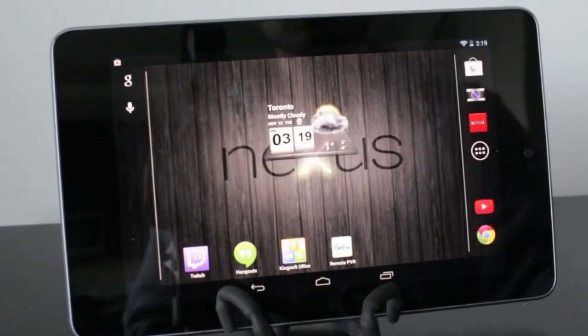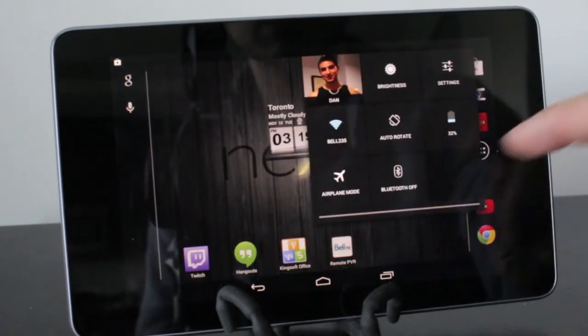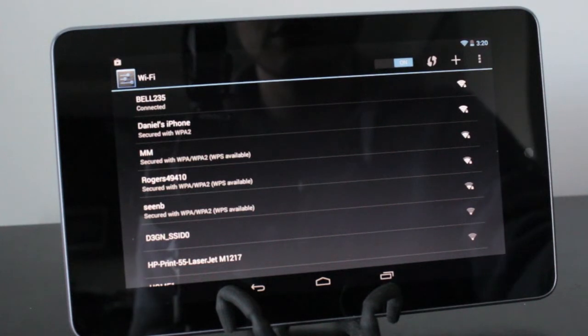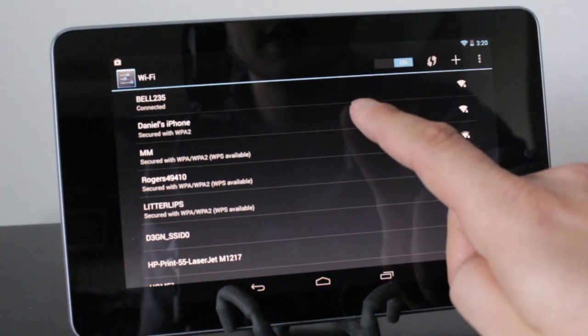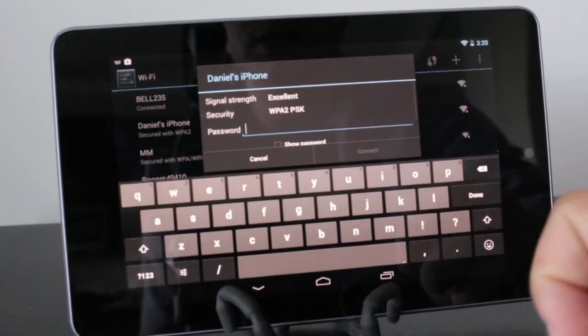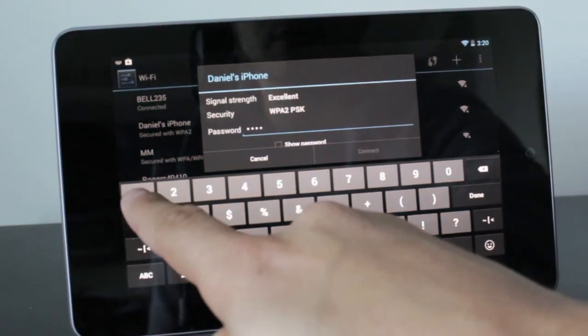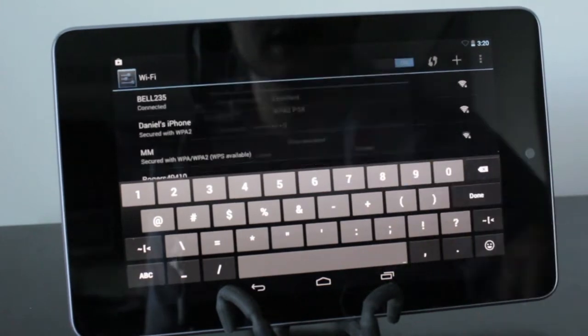Alright, from this stage, what you need to do — depending on what device you're using — is go into your Wi-Fi settings. So in this case, I'm going to go to my Wi-Fi settings on the Nexus 7. What you're looking for is your iPhone name, so we'll go ahead and tap on that. Now we need to put in that password, which was AAAA12345, and then we'll go ahead and connect.